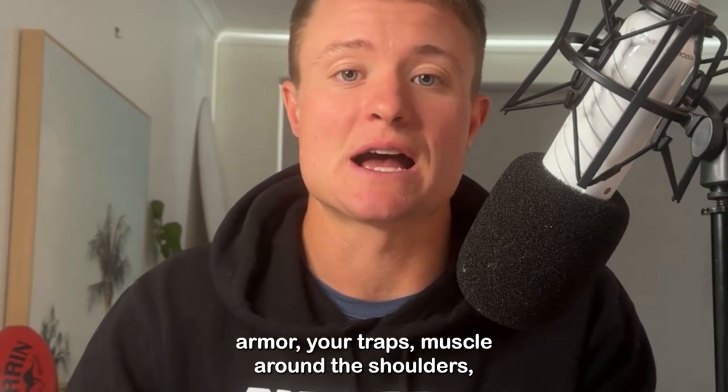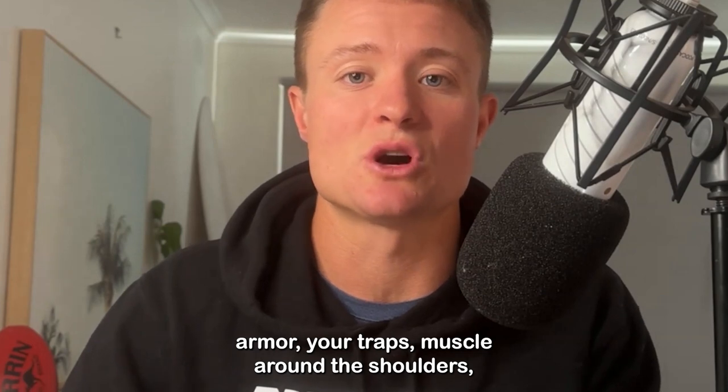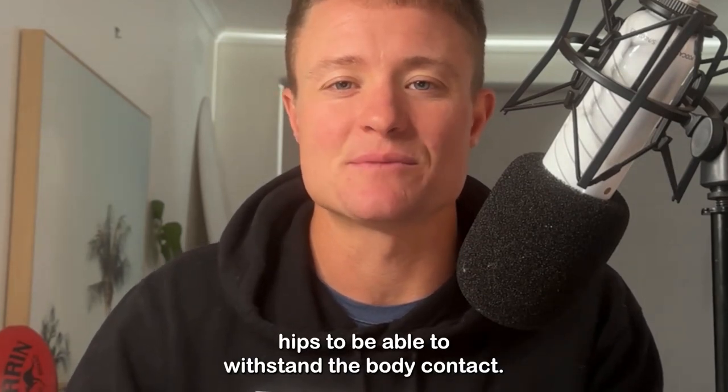And therefore we need to develop things like body armour — your traps, muscle around the shoulders, hips — to be able to withstand the body contact.